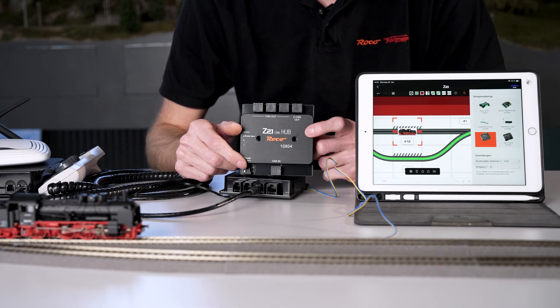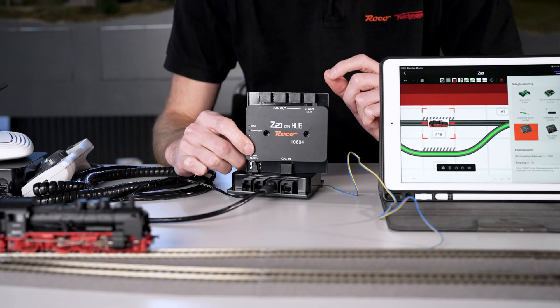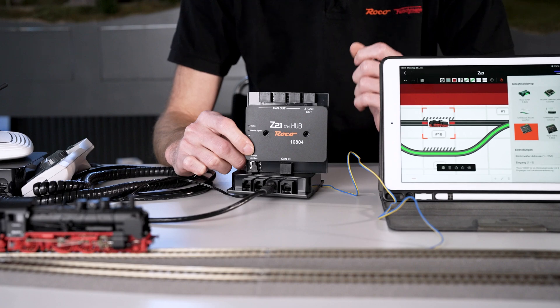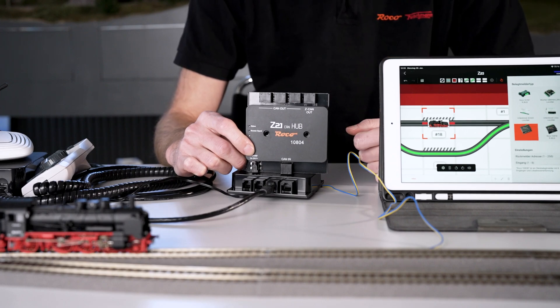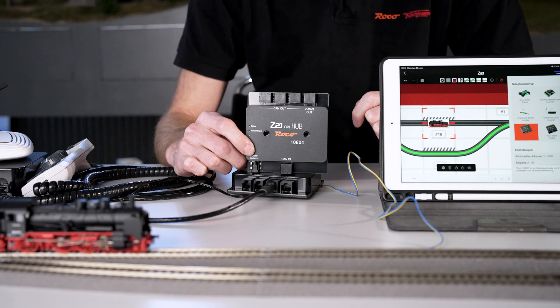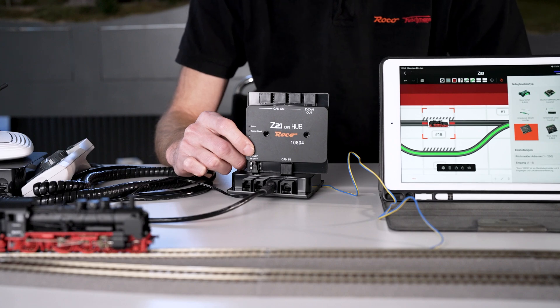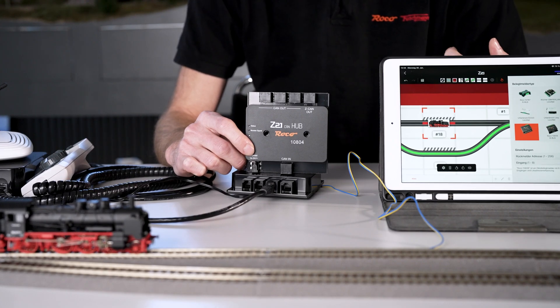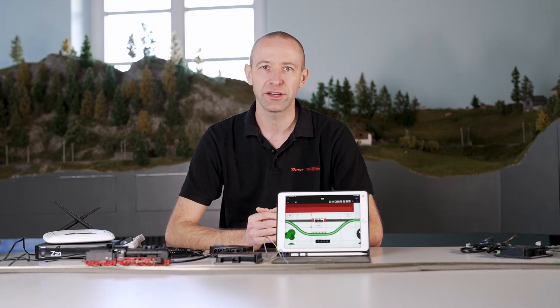You can also see the Z-CAN here, which is basically the amplified CAN bus output where you can connect additional boosters. A maximum of seven boosters can be connected to the booster output, but many more can be connected using the CAN bus — we have already tested up to 30 with no problems. That's all about the Black Z21 and CAN bus. The CAN bus has a number of advantages: locomotive detection and display of which vehicle is in which section, star-shaped wiring, and the ability to connect many more occupancy sensors and boosters, making it well suited for large systems.